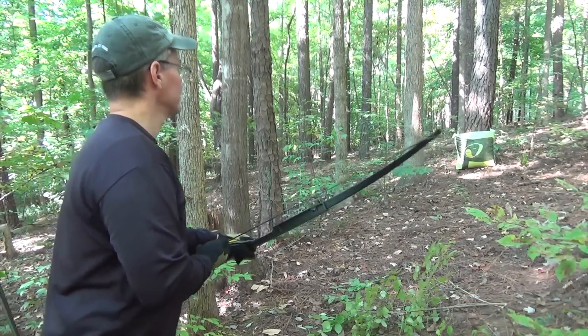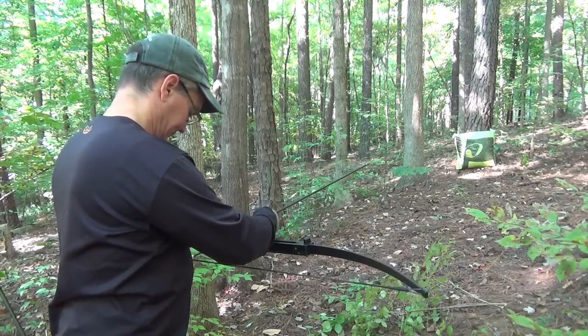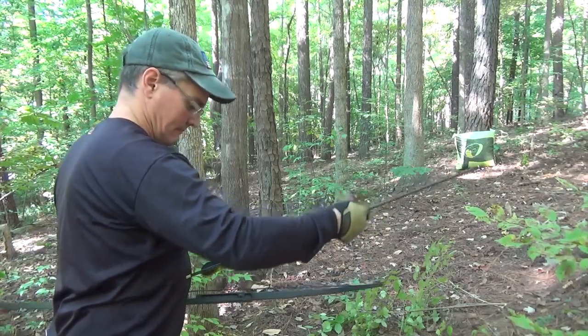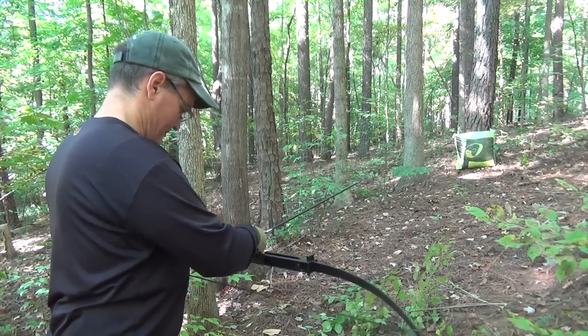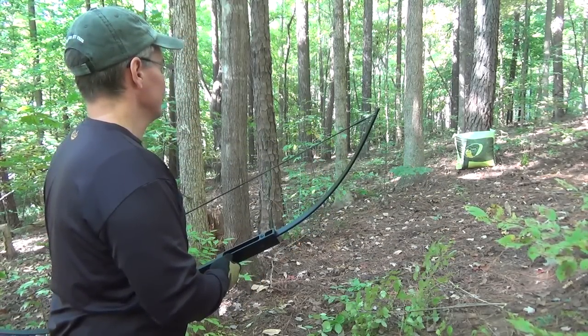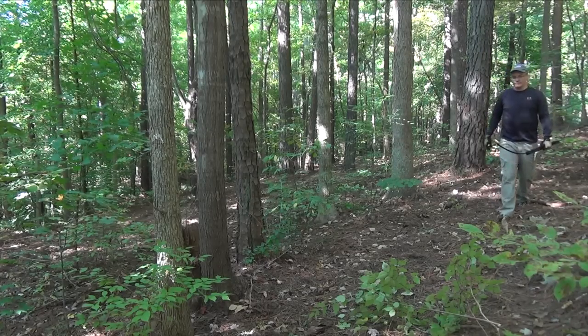All the shooting done in this video, including the opening clip, was done after that dry fire test. As you can see, I had no problems stacking the arrows just the same as before I dry fired this bow. There are no sights on this bow, so you have to shoot it instinctively. But if they can teach Boy Scouts and Girl Scouts how to shoot bows instinctively, you can learn how to do it. It's been decades since I've shot a bow without sights, and I had no problems picking up right where I left off as a kid. Get good shooting at 10 to 15 yards and you'll be able to take plenty of small game and deer when you need to.